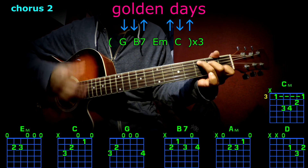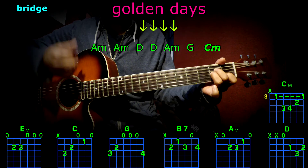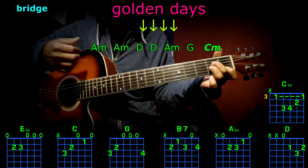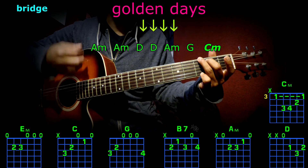C, C — the bridge. A minor, A minor, D, D, A minor, G. C minor was placed here.